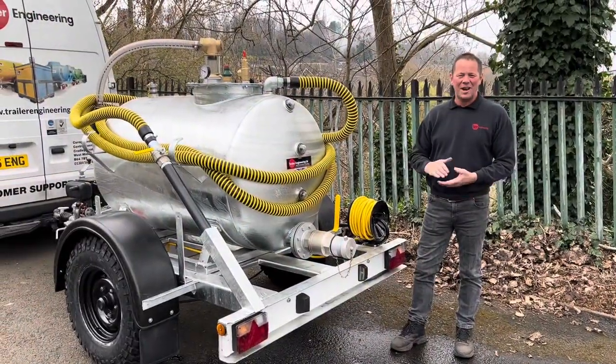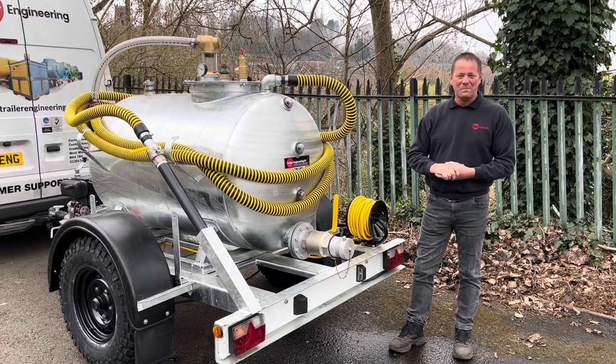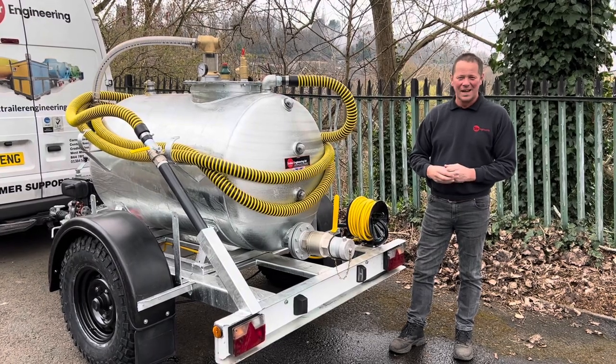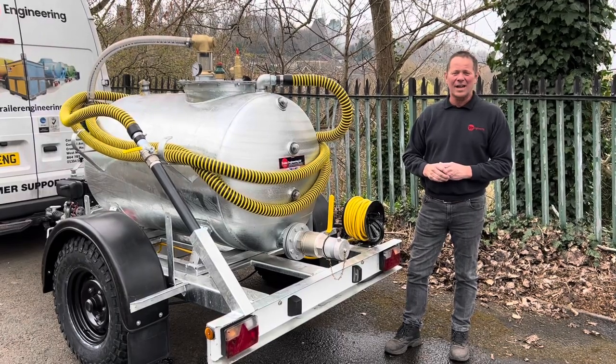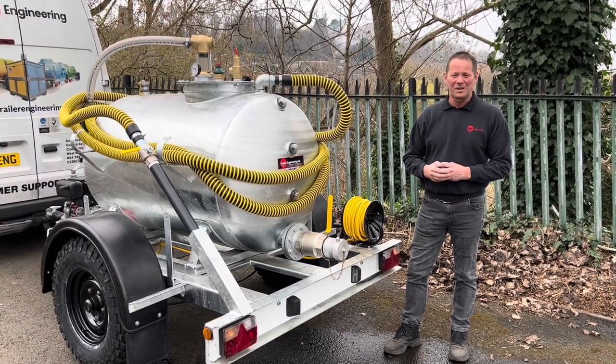That's about it. Thanks for watching Trail Engineering's walk-around and demonstration of the 1000-litre Vac Tanker. Don't forget to check out our website at trailengineering.co.uk and check out our other videos on YouTube. Thanks for watching.